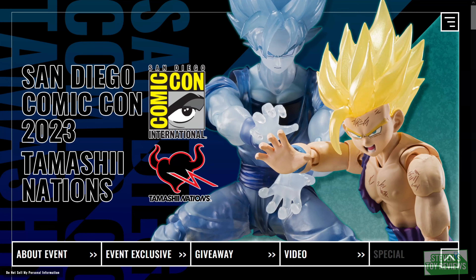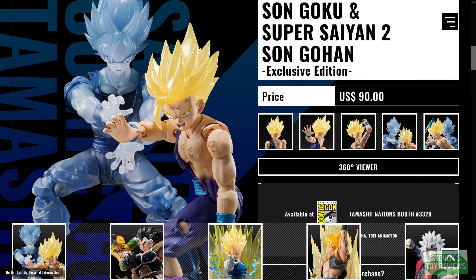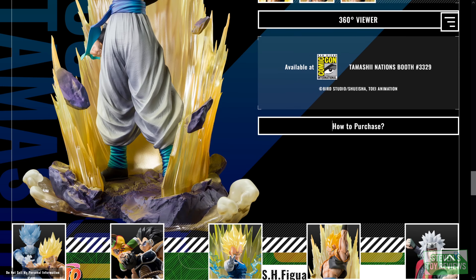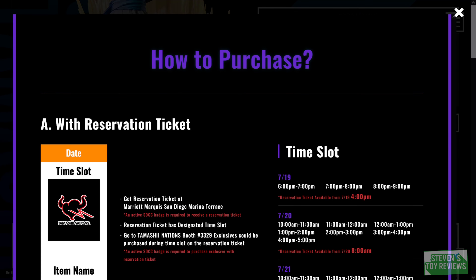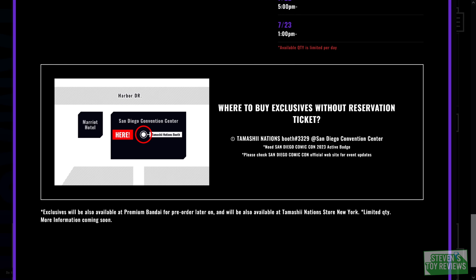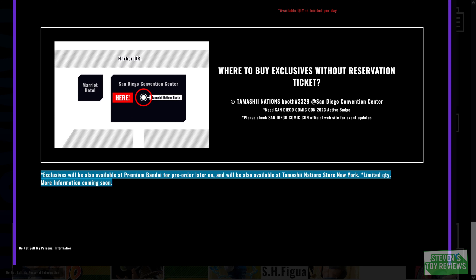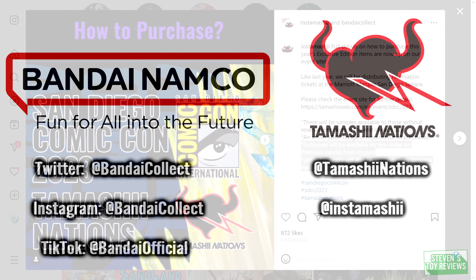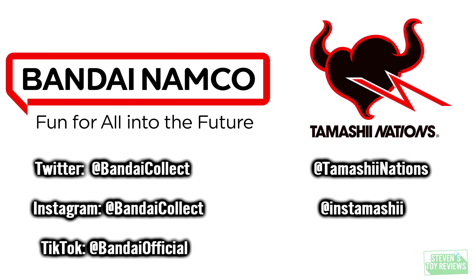Before we get the review formally started, let's talk about how you can get these. If you're at SDCC, you'll need to go to the Marina Terrace for the Dragon Ball activation event area and pick up a purchase ticket. Then go to the Tamashii Nations booth 3329 and make your purchase. If you're not at SDCC, only surface-level details have been announced, but some leftover stock will be available at the upcoming Tamashii Nations New York store, which will be opening soon, and orders will be open on Premium Bandai starting in August.